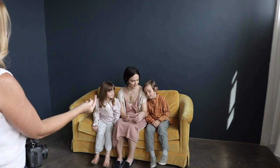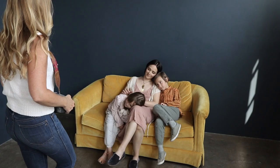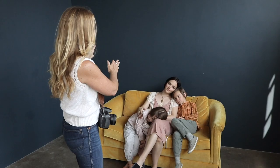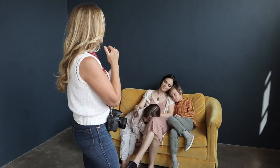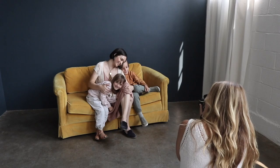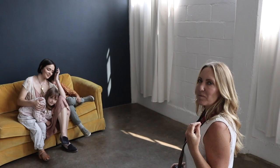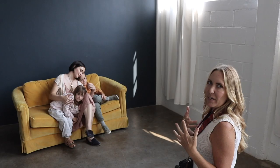Eli, can you lean your head on mommy? Good job. Can you put your leg up a little bit on the couch — all the way up — and let your knee fall. Let's have you lay on mommy's lap. Cross your feet at the bottom. I'm also paying attention to how the light is hitting them. I probably want to move the couch a little bit so they're not getting raccoon eyes. We're in a studio using natural light from the window.